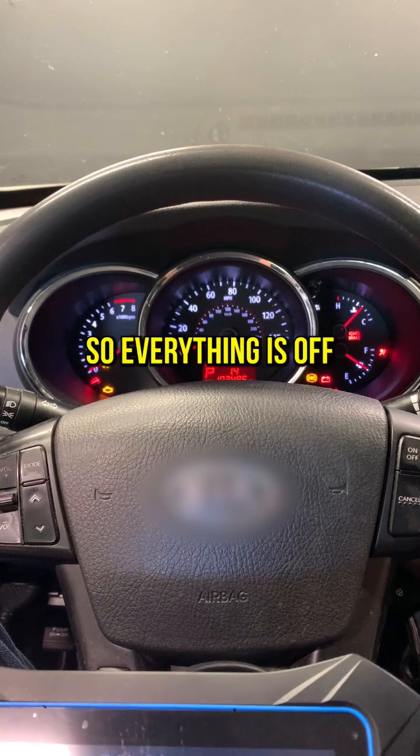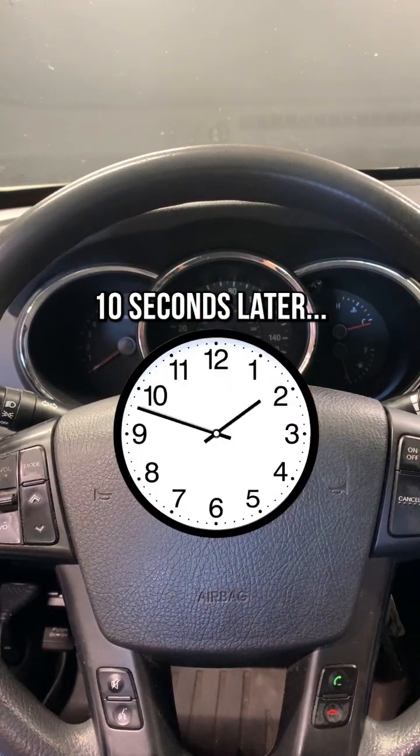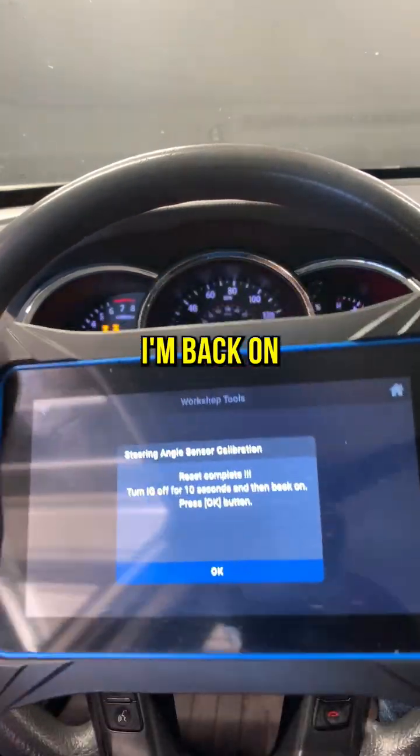So let's go ahead and get out of here. Everything is off. And there you have it — I'm back on.